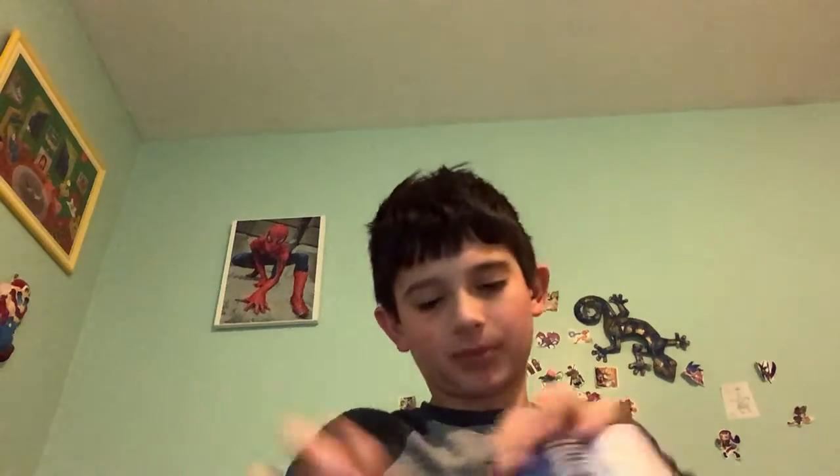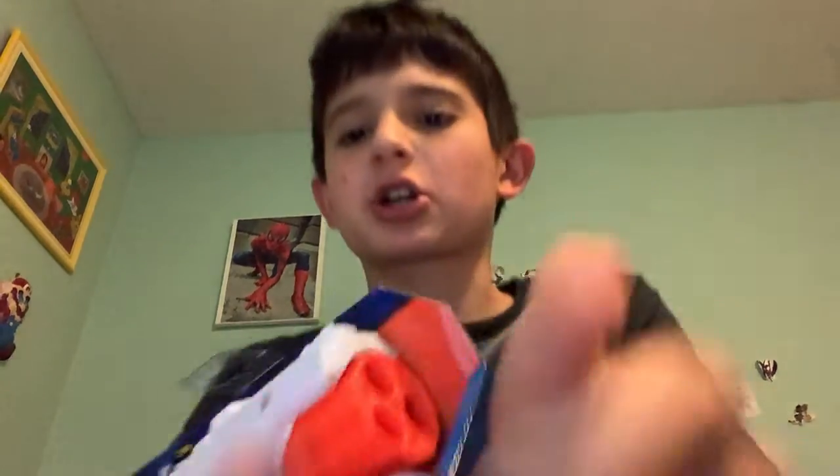Okay, moment you've probably all been waiting for — the X-Shot Nerf gun. I'm so excited. Finally got a tear. Look how determined this guy looks — that's the face of a determined person.